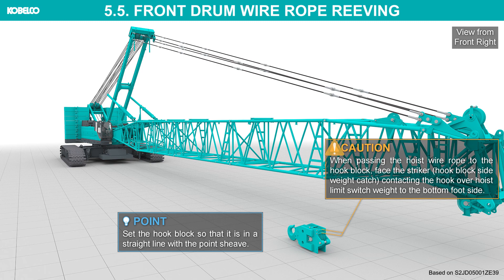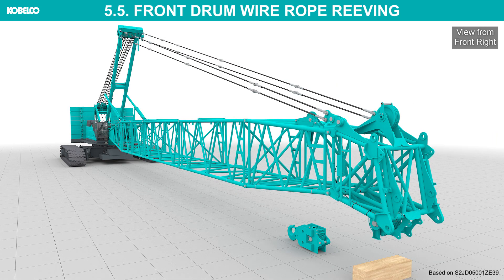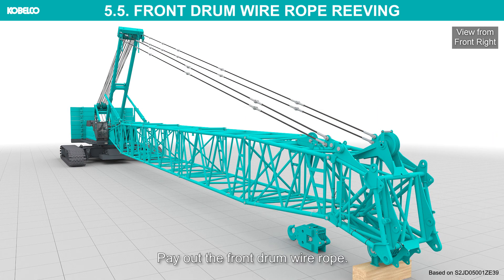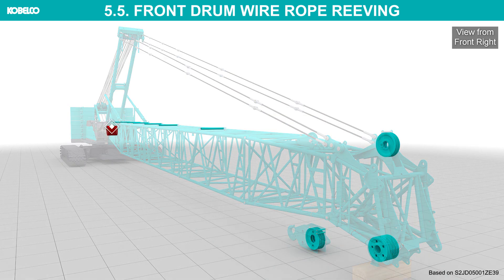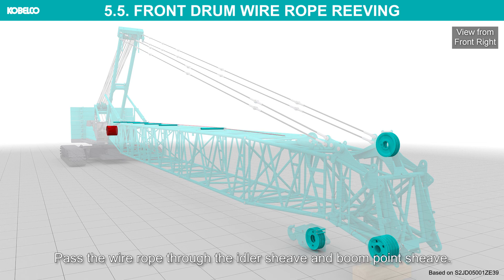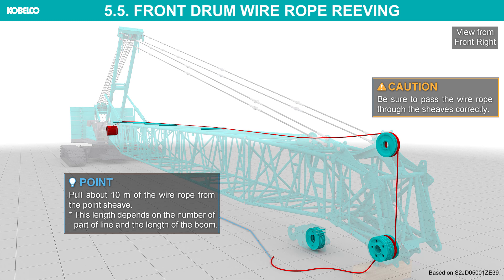When passing the hoist wire rope to the hook block, face the striker — hook block side weight catch — contacting the hook over-hoist limit switch weight to the bottom foot side. Swing the upper machinery back over the hook. Pay out the front drum wire rope. Pass the wire rope through the idler sheave and boom point sheave. Be sure to pass the wire rope through the sheaves correctly.